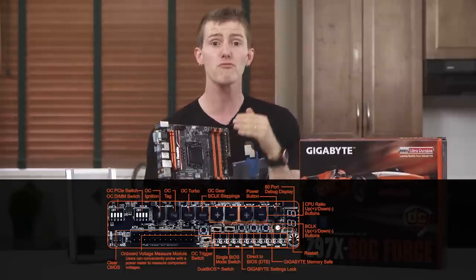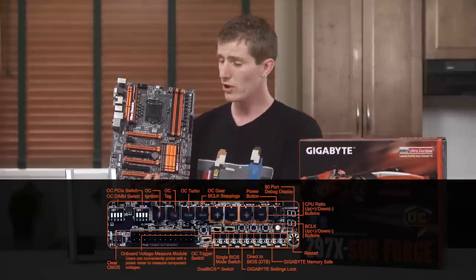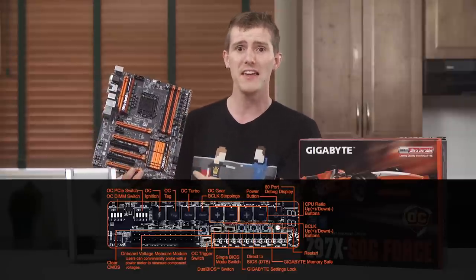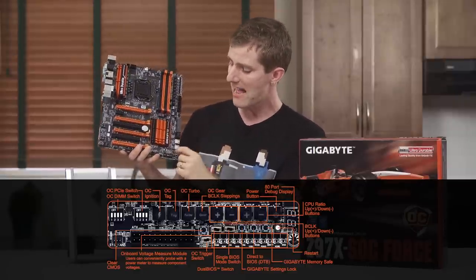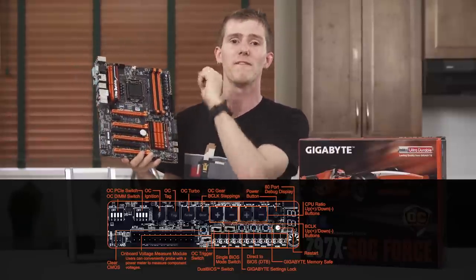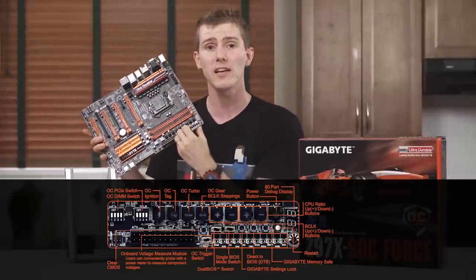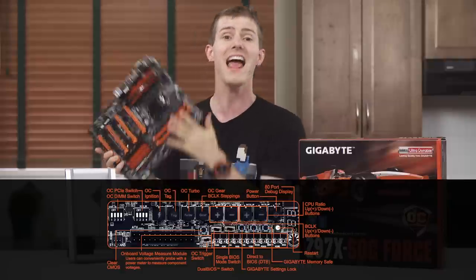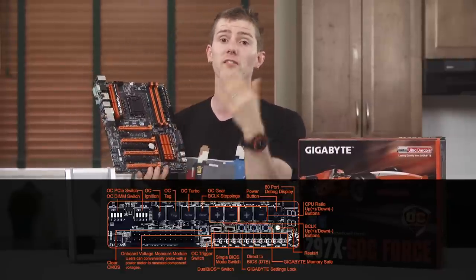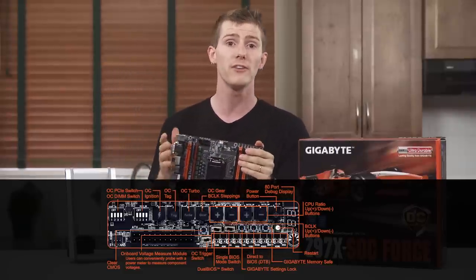The Settings Lock button remembers your last successful settings even if you clear the CMOS, which is kind of cool — so you can override your settings, and then override clearing the override. And then there's another one, the CBAT switch, that lets you do a full clear by removing the battery from the board just with a button — it's like crazy town. The dual BIOS switch enables or disables Gigabyte's dual BIOS, something I'd suggest leaving on. And there's a BIOS switch that lets you manually switch between which physical BIOS chip you are working off, which is great for diagnosing issues and analyzing performance between multiple firmware revisions.